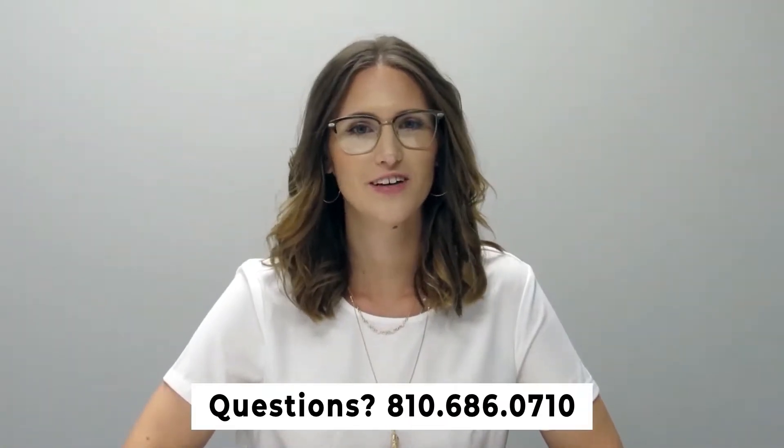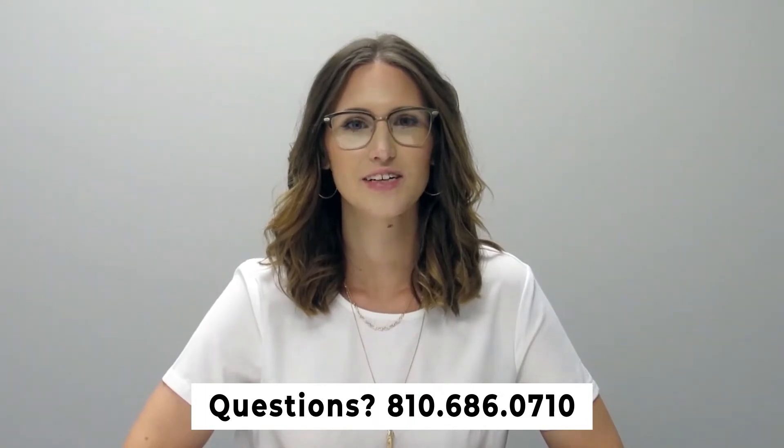If you have any questions, please feel free to give us a call at 810-686-0710. Thanks so much, have a great day.